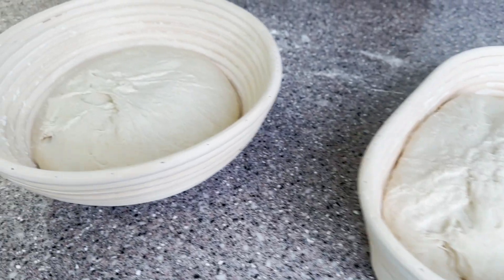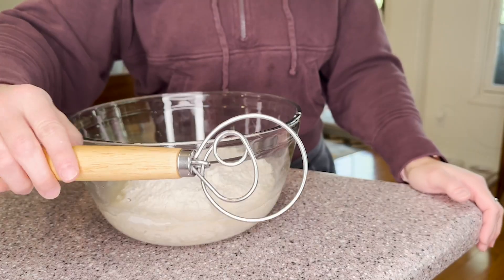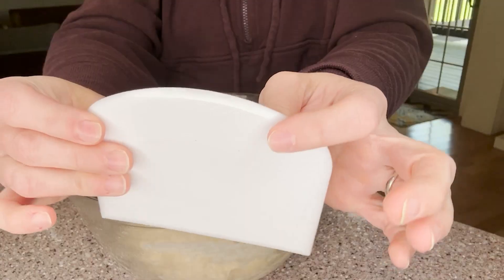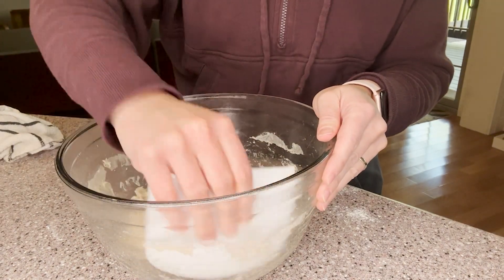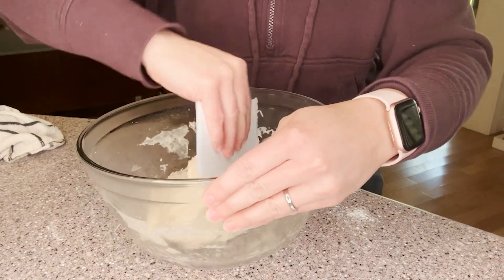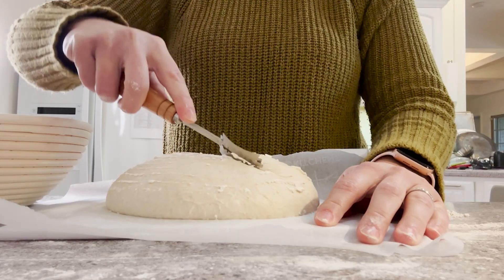This kit is loaded with top quality tools that are going to get you on your way to making your bread. It has everything you need, including the two baskets, liners, two different dough scrapers — a metal and a plastic — a dough whisk, the bread lame for scoring your bread, a brush for cleaning out the baskets, a silicone mat, stencils — the list goes on and on.